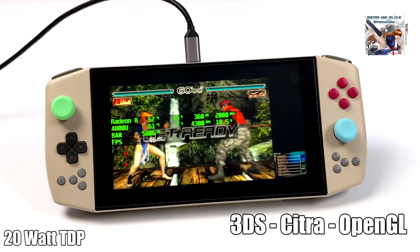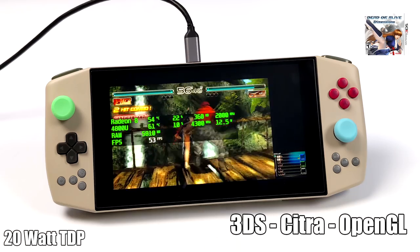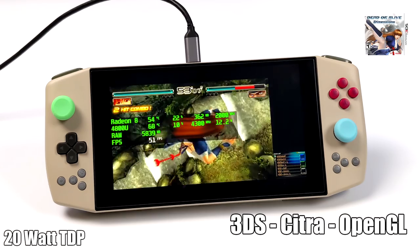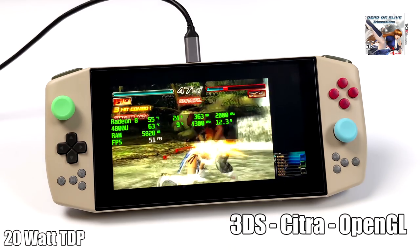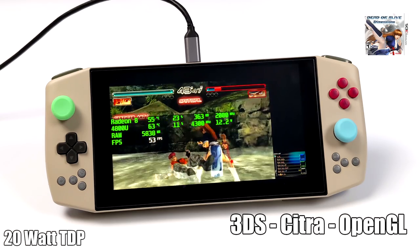I've never had really good luck with 3DS emulation on these APUs, and it really comes down to OpenGL performance from the built-in GPU. Hopefully in the future the Citra team can implement DirectX 11 or Vulkan — that would definitely help out. I believe we have more than enough CPU power here, but it comes down to that OpenGL performance not being up to par.